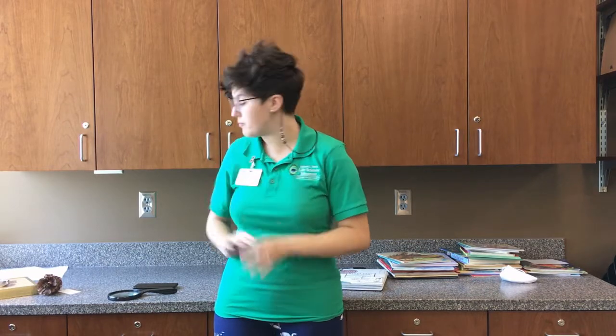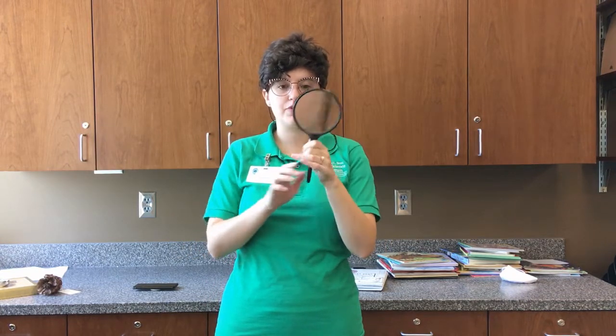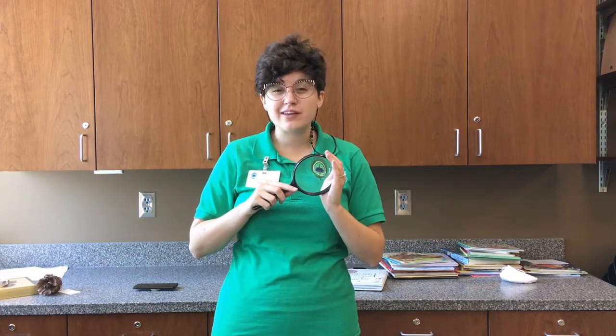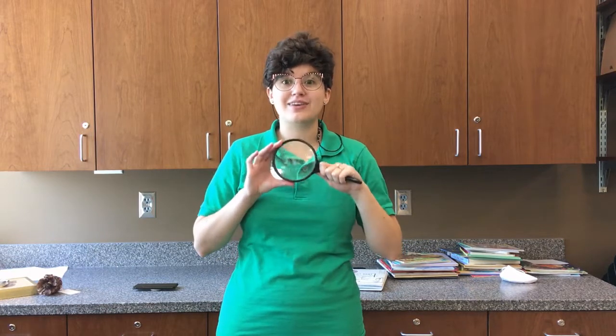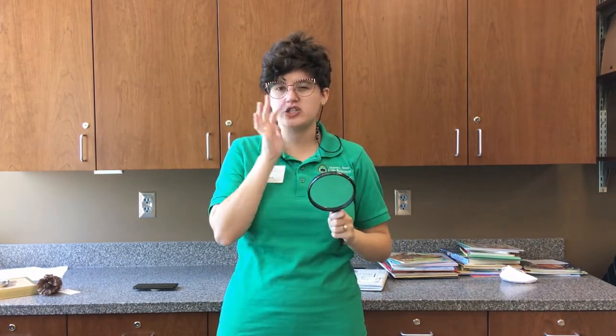Welcome back to our nature field trip videos with the Bean Museum guys. We are going to be looking at magnification today. So mainly what we're going to be using is a magnifying glass. This one is a 100x magnifying glass. We'll be able to see things a lot larger. But any magnifying glass you can find — sometimes at the dollar store, or even a giant magnifying sheet, or even your grandma's reading glasses — those are all magnification. You can use those to look at something really close, but be sure to ask your grandma first.